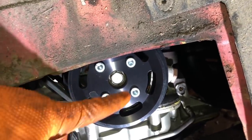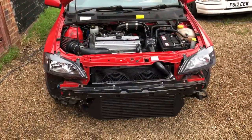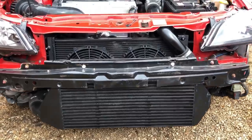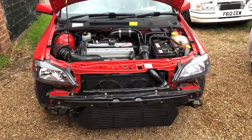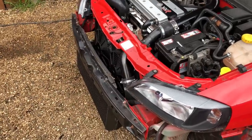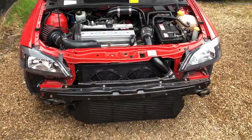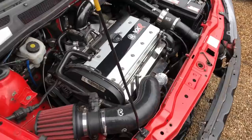Nearly done. Intercooler fitted, boost leak check done — no boost leaks. The black intercooler with the black radiator and black pipework goes brilliantly with the silver rocker cover. Red car with red and black — nice colour coding and a lot more stealthy than back in the 2000s when we wanted to show off shiny alloy radiators and intercoolers. Nowadays everything's turbocharged anyway. Great clearance in there, no untidy wiring — just a good looking, tidy engine bay.